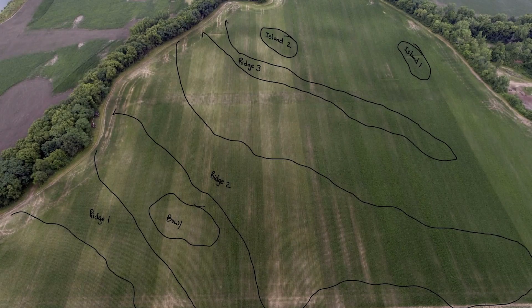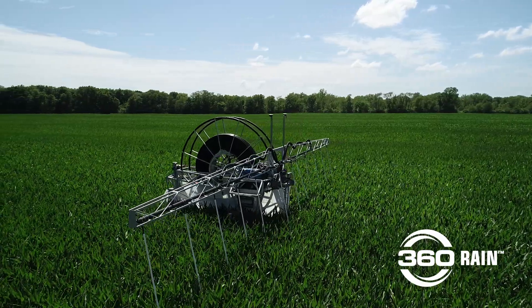It's got a couple of sand ridges that go through, as you can see in this aerial image. During dry-down, these ridges dry out quickly in the spring and they also die quickly in the summer, so water is really important for them.